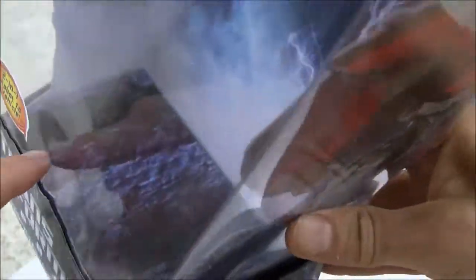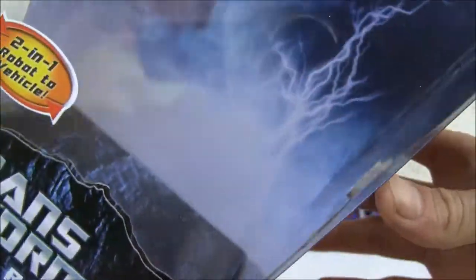First, a display stand, which is kind of weird — it's just in there. I'm not going to take it out. It's just a little piece of paper.